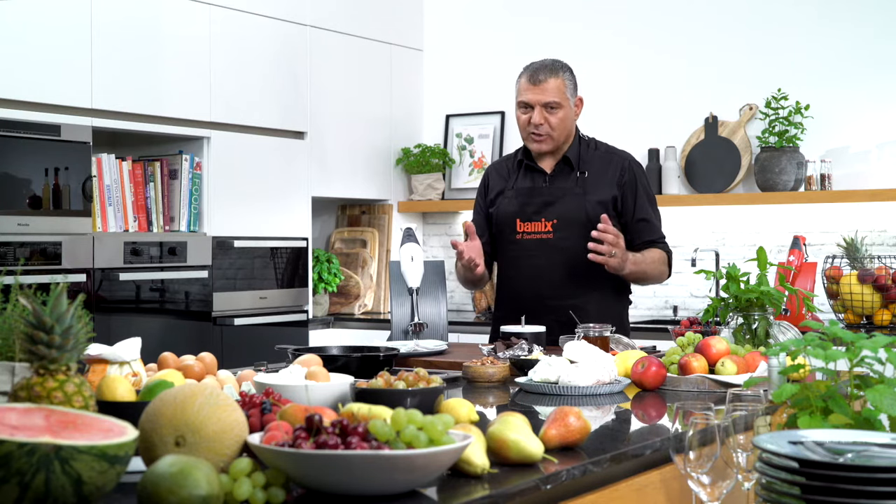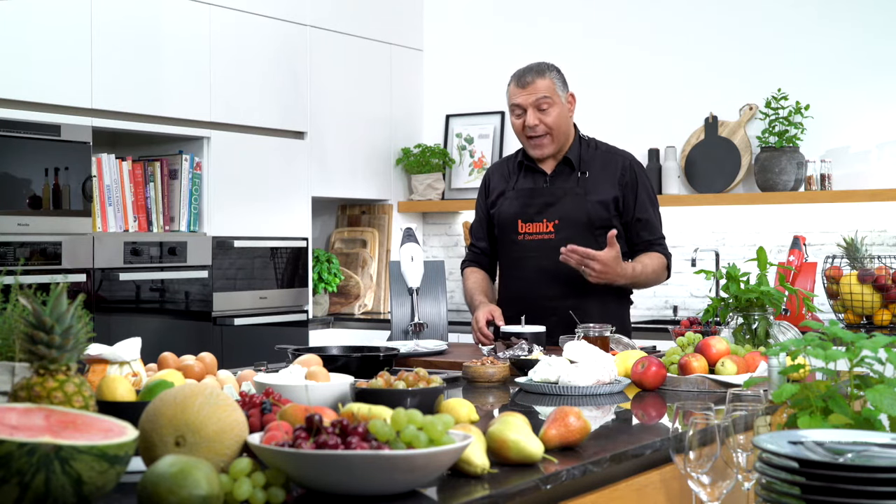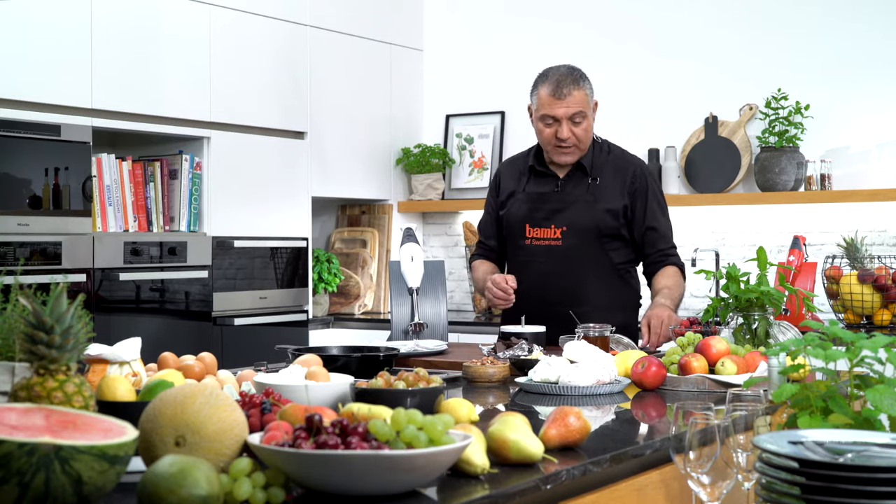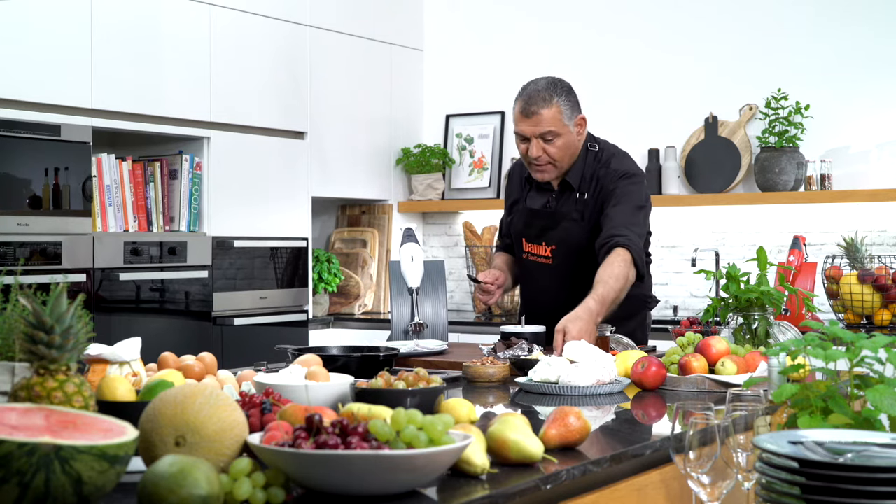Ladies and gentlemen, now we are coming to the amazing Nutella. Absolutely great for my kids, they love it, but also everyone else does love it. So we can do either peanut butter or we can do a homemade Nutella. Both of them are the same way, so I'll show you a mix because I like to mix up the nuts.